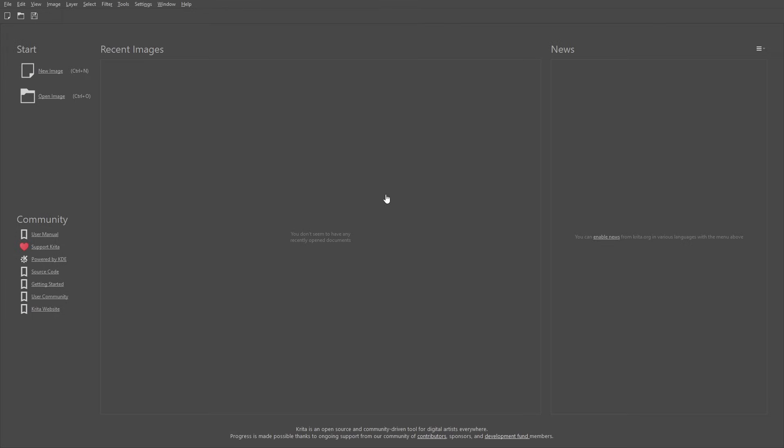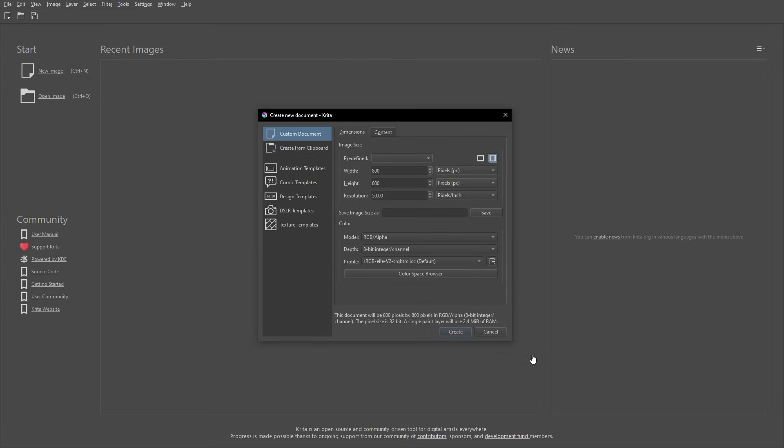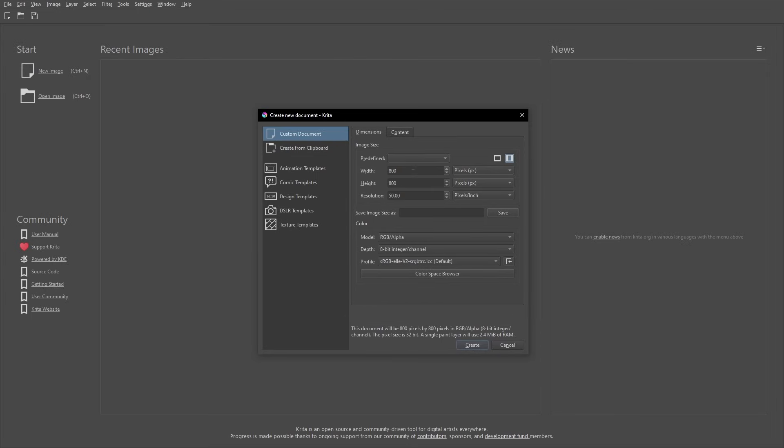The first thing we're going to do is open up a new image. So essentially you're going to want to be drawing on a much larger canvas. This size — the height and the width — is basically how big your canvas is. This 800 by 800 means 800 pixels from left to right and 800 pixels up and down. 800 sounds like a lot but it's actually not a lot at all.